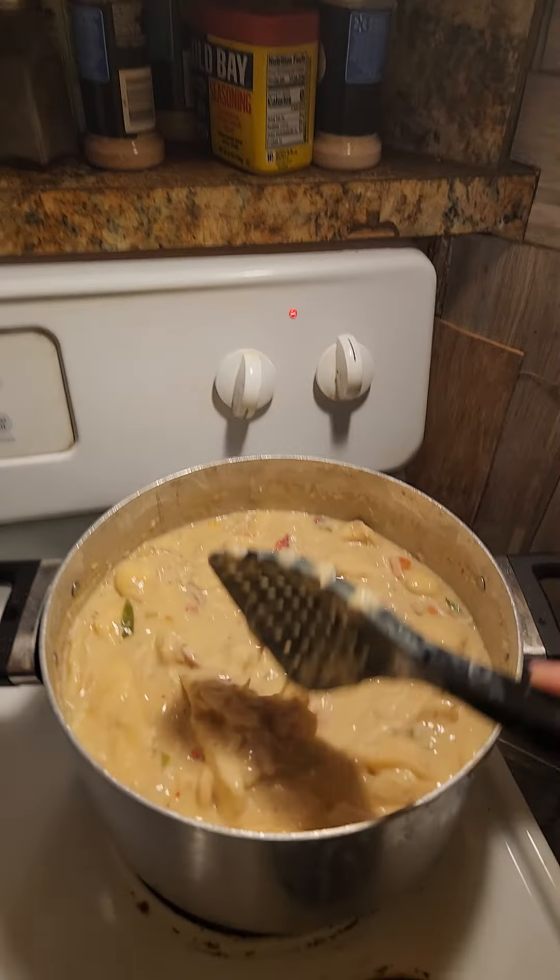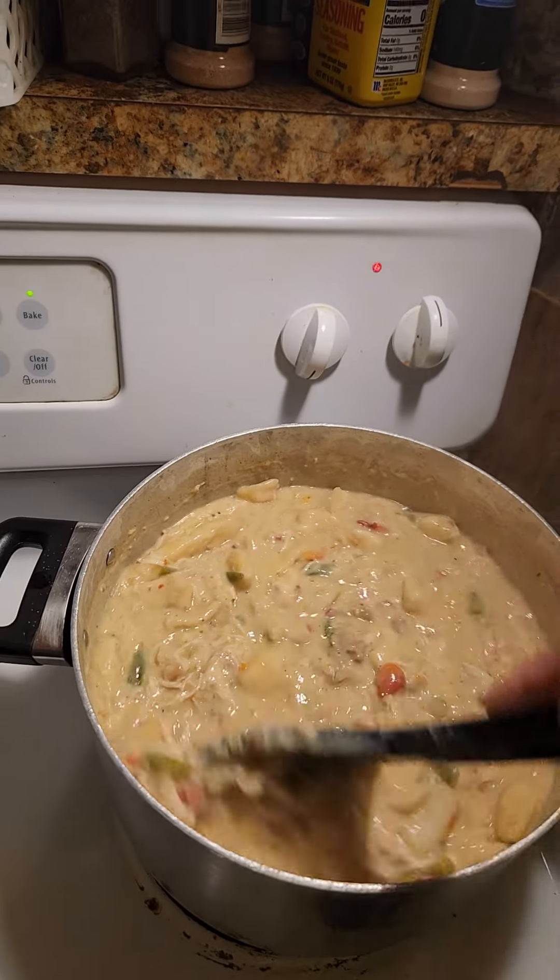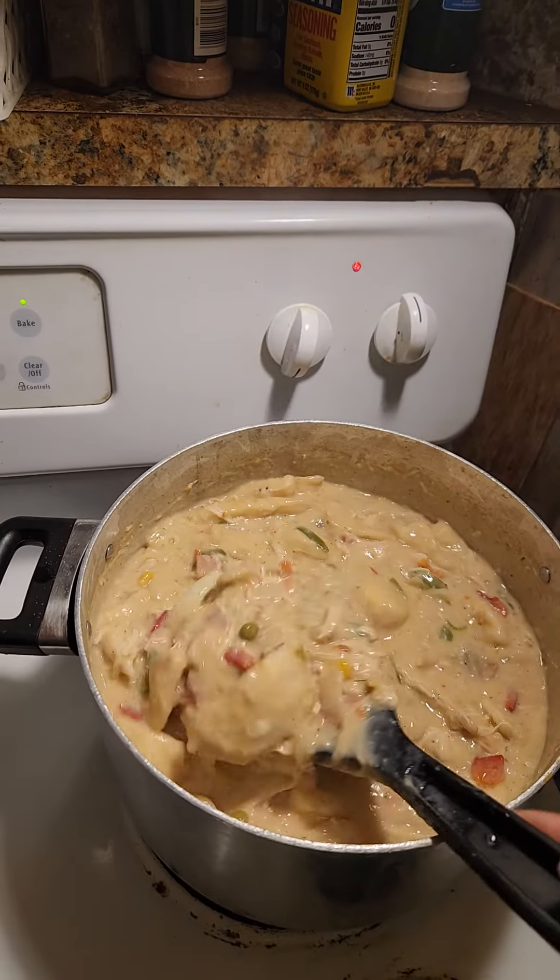My husband says he won't leave until I taste it. And then, what if it ain't right? He said, 'She gonna know — don't post nothing else. Don't post nothing else until you can cook. Don't do that, babe.'